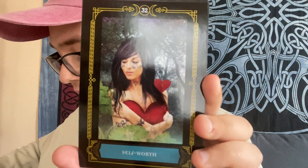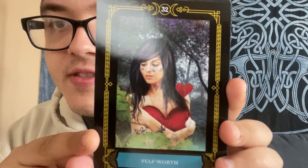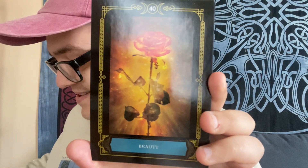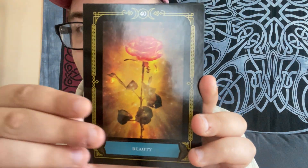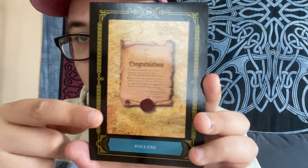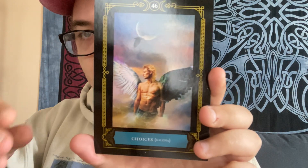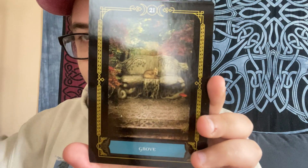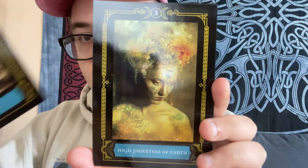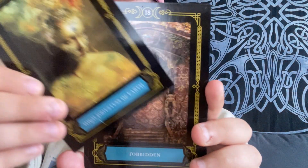This deck is real — let me just say that. I've only had this deck for like a week and I've pulled this one card like four times. Not even kidding. Self-worth is apparently something that I need to be working on. I've also pulled the success card and the grove card like three times.